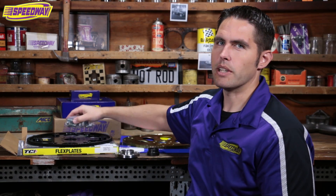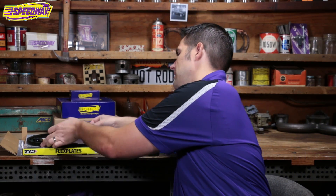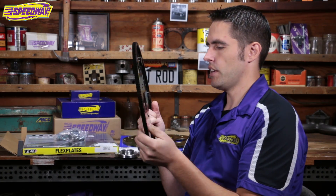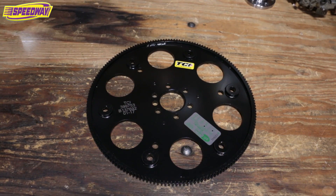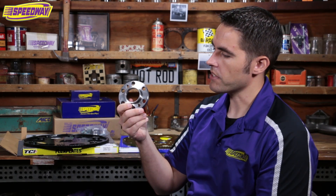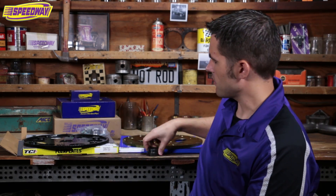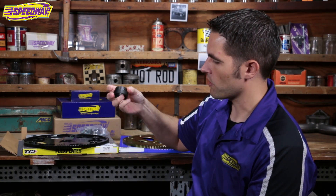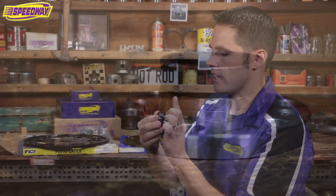The other one is like a 6L flex plate and it's flat — very flat, not concave at all. And if you have one like this, on all the forums they talk about an adapter that fits on the crank side or the engine side. So you'll need to pick up one of these — we have this at Speedway. And if you're picking up this, get this as well. This one goes on the torque converter and it'll just help mate the two together.